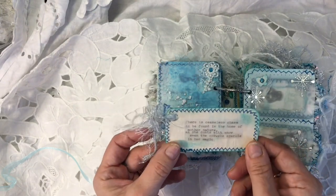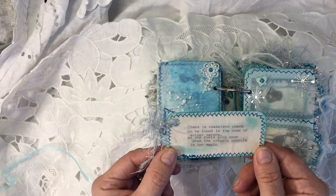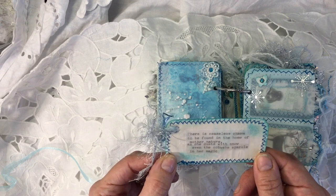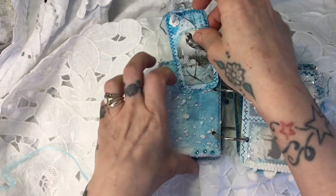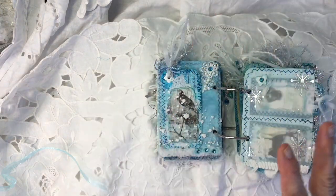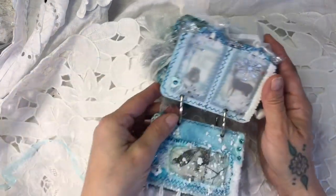On the back of this one it says, 'There is ceaseless charm to be found in the home of Mother Nature. As she dusts with snow, even the cobwebs sparkle in her magic.' I absolutely love that. I'm actually going to stick these quotes in the journal that Andrea gave me.